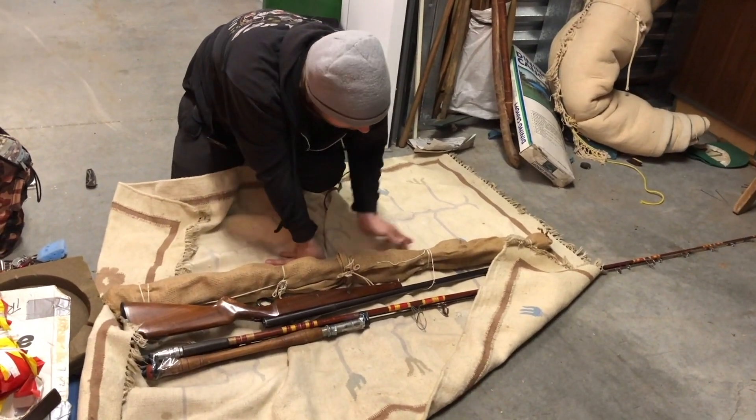Holy smokes, pickers, we are back! We're gonna dive back into this unit — look at that, guys. We're still on this one, and there are many many boxes to go. There's a giant pile over there. This place really needs to be cleaned out. We're gonna do some flea market big loads and bring the best stuff here on this channel on our Wednesday auction.